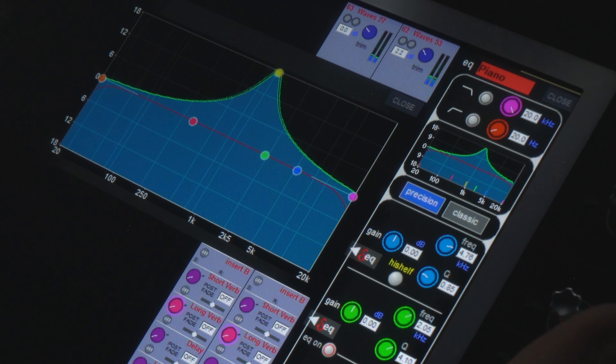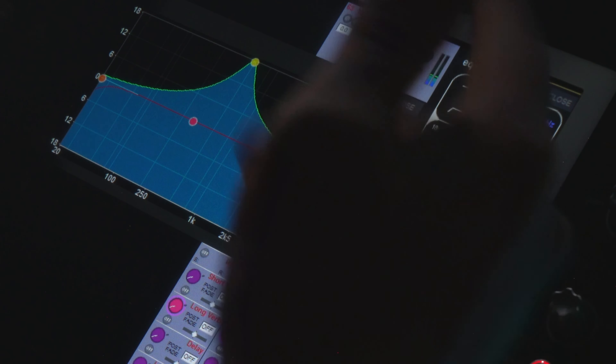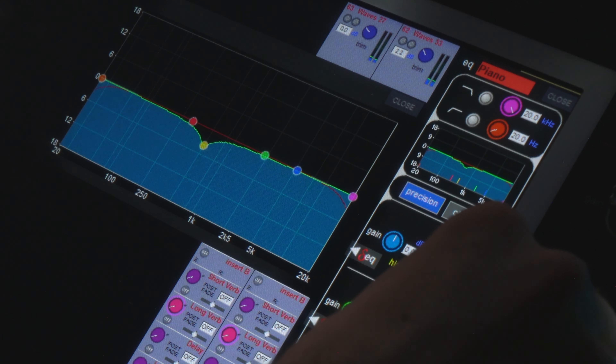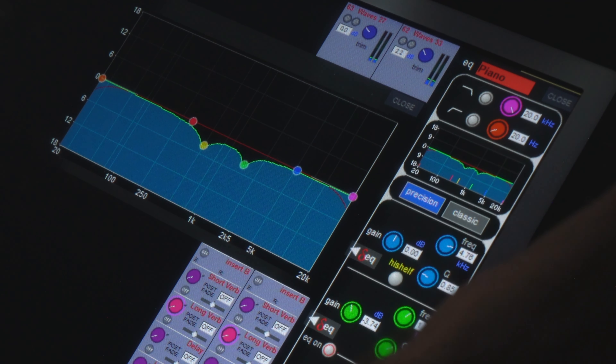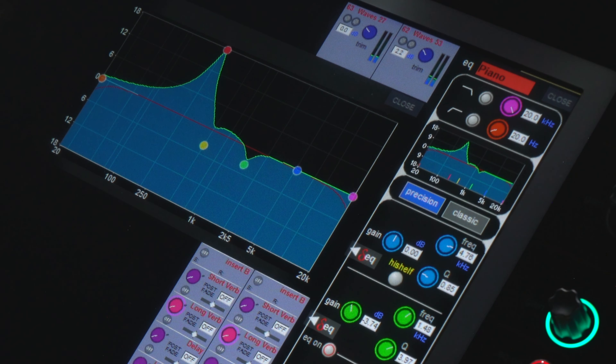I'm going to open up the EQ, grab the low-mid band, and sweep around. Right there is pretty resonant — you hear it kind of ringing a little bit, so I'm going to cut some of that. Then I'm going to go with the upper-mid band range. That right there is a little harsh.